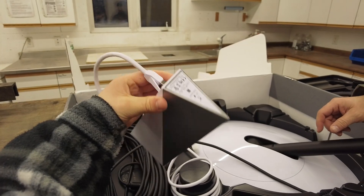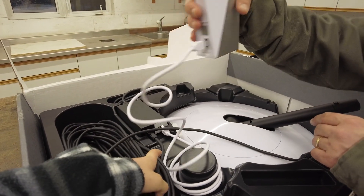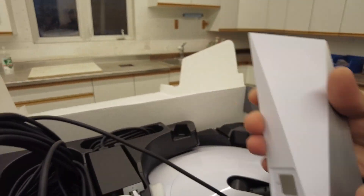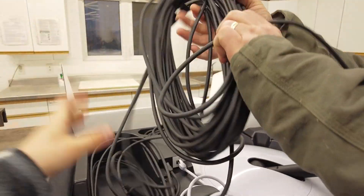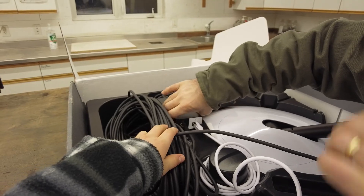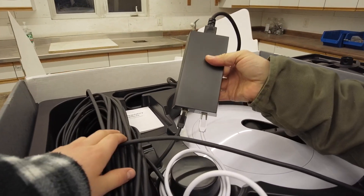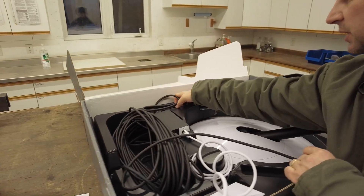Super cool looking modem — not sure what this is, it's just your desktop modem, sits like a regular modem. Looks like a little spaceship. It comes with 100-plus feet of cable — Cat5 cable — and your power source, already hooked up and ready to go.